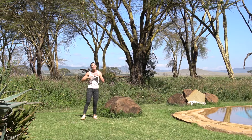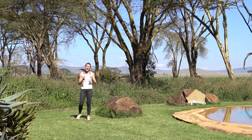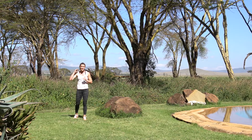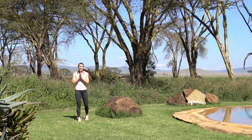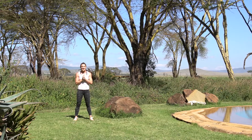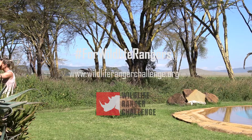There should be something for everyone there. If there's a nice chunk of time, get what you can done in those 20 minutes, enjoy it, and go post it on social media — hashtag Wildlife Ranger Challenge. Work out like those rangers who are doing all that incredible, amazing, hard work out there for us.